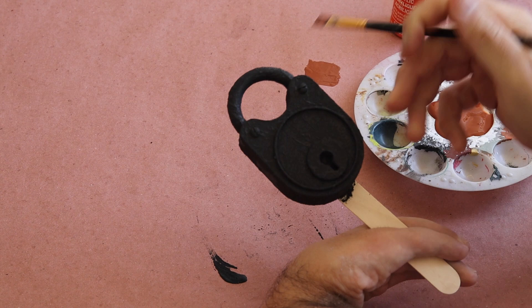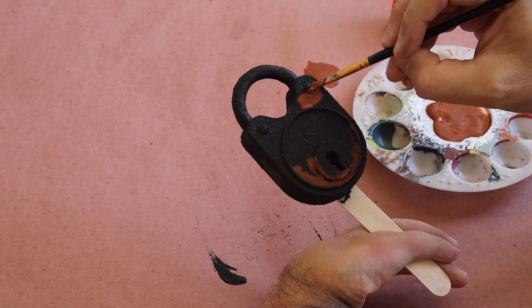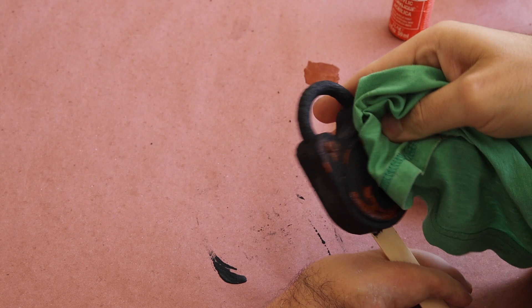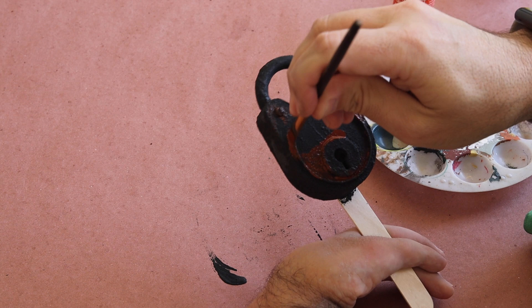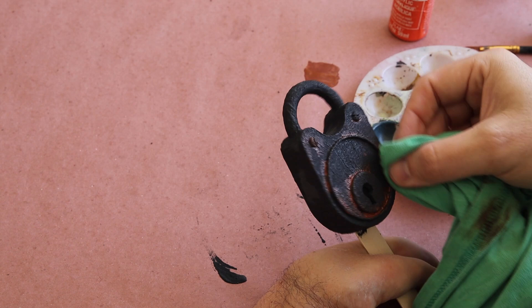I started with the Burnt Sienna and then switched to the Hot Saffron as a highlight, being sure to work the paint into the details and wiping off any excess that looks a bit too heavy-handed. This approach allows you to build up to your final effect, so don't worry about nailing it on the first pass. Plus, the amount of glaze used determines just how strong your rust highlights will appear, so you'll want to test out your mix to get a feel for it.